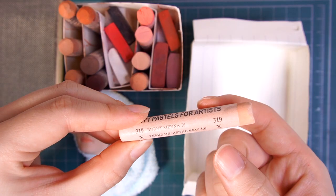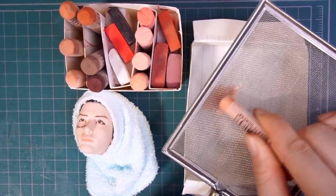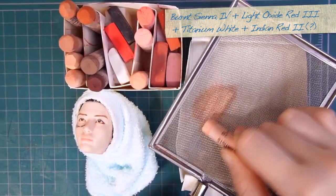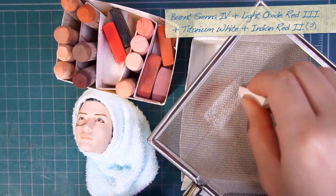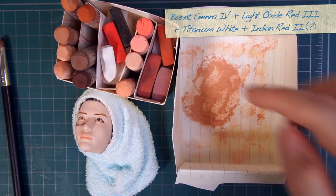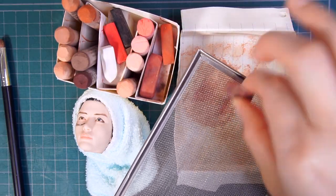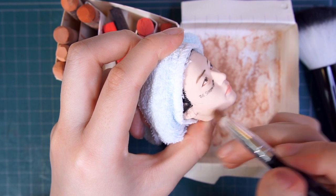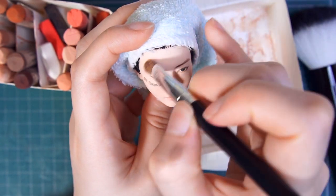Let's tan his skin. I'll make a natural skin tone first by grinding different pastels and blending their powders. The colors I used are burnt sienna number 4, light oxide red number 3, and titanium white. This sandy color is likely to give him an overly yellow undertone, so I'm gonna add a touch of Indian red or something. To be honest, I'm not sure what the name is of this — some of the pastels here are what I've used since I was a teen, over a decade ago. Anyway, gently blend the pastel powder all over the skin.